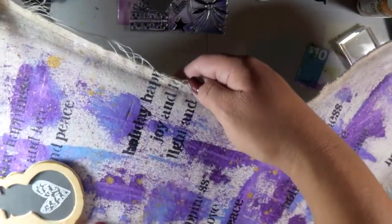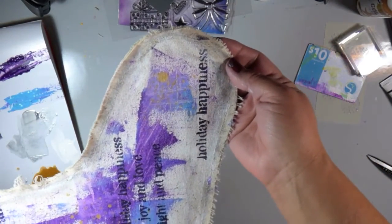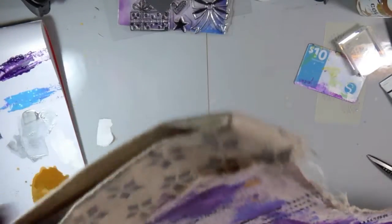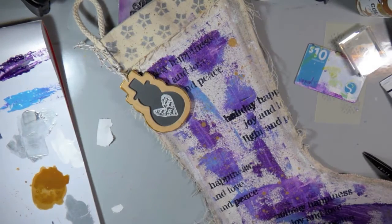I tied the ornament on with some white and gold twine and I'm showing you a closeup of how it's coming together. I just think it's so cool — it's a different kind of stocking that's going to hang by the fireplace, and it was a lot of fun to put together.